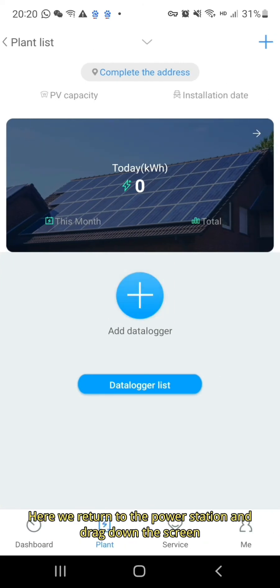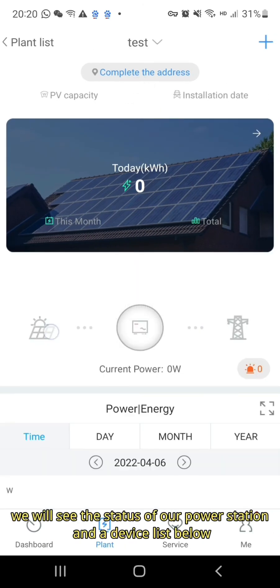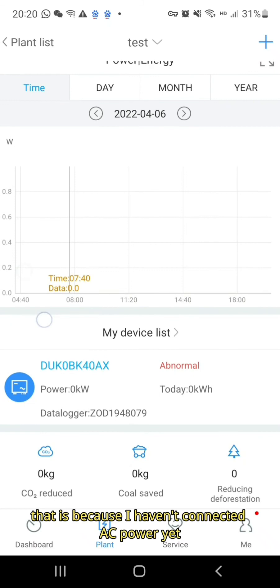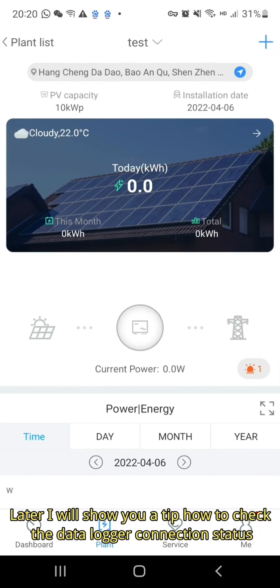Here we return to the power station and scroll down the screen. We will see the status of our power station and a device list below. We can see a fault message showing abnormal — that is because I haven't connected AC power yet. Later I will show you a tip on how to check the data logger connection status.